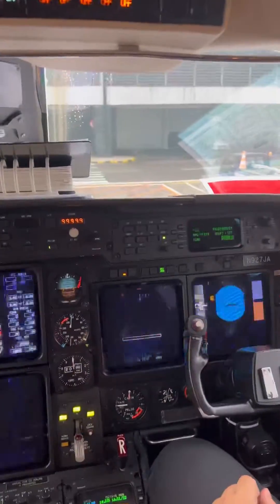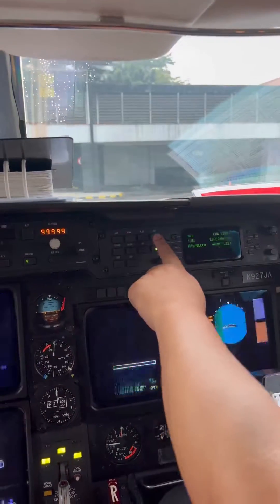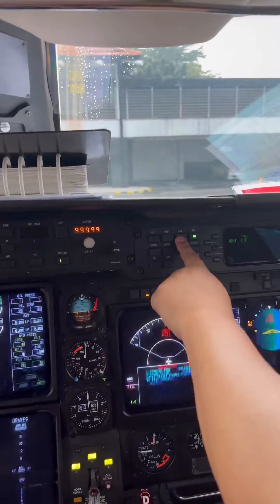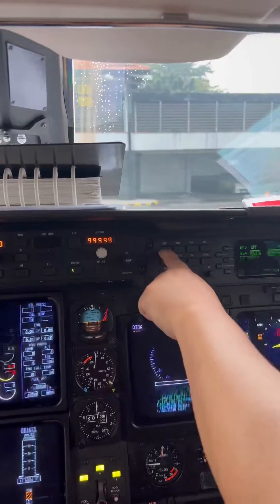Now I want you to go up to your display controller and let's do the backwards S. Go map. Put yourself on FMS — FMS 2 — then plan. Go to the compass, and then go to the map page.